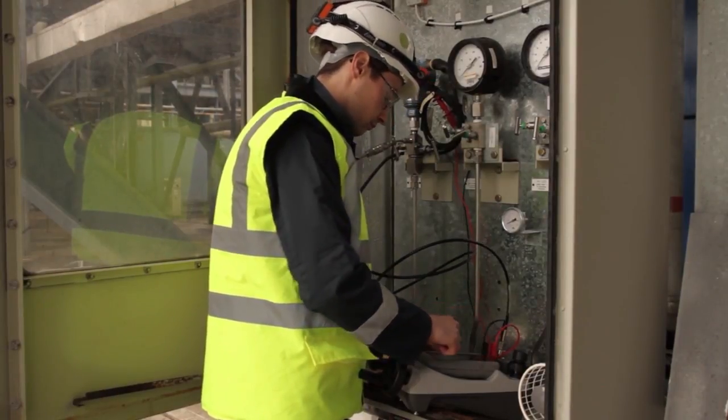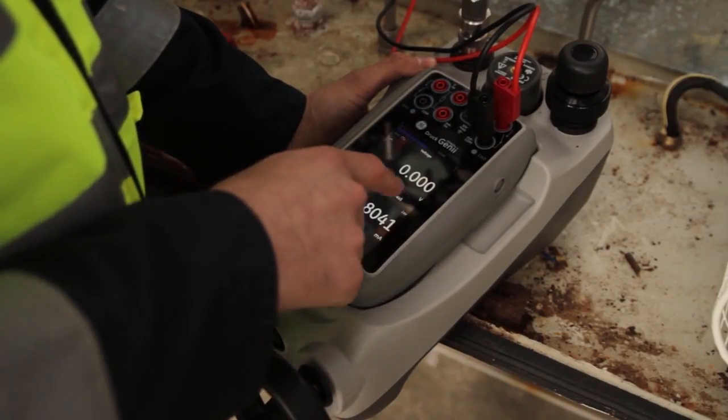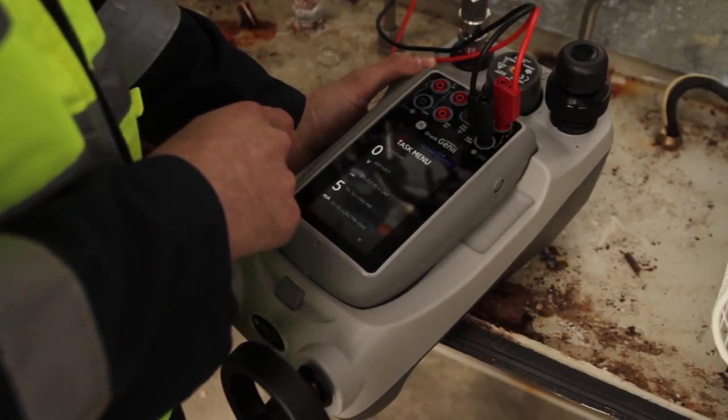I need a calibrator and communicator that's versatile, that's lightweight, that's easy to use and is tough. The DPI-620 Genie gives me all of those things.